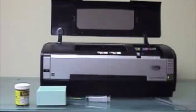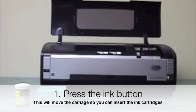Hey, Brian from Flume Direct here. I just want to take a few minutes and show you how to set up our all-black ink system for the Epson 1400.